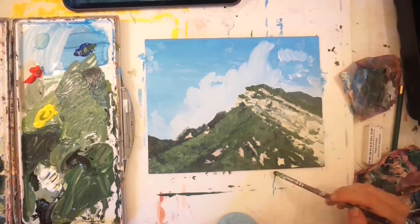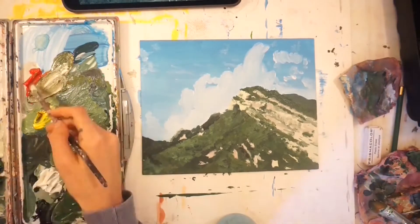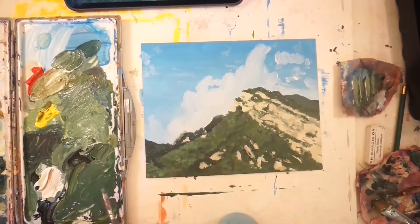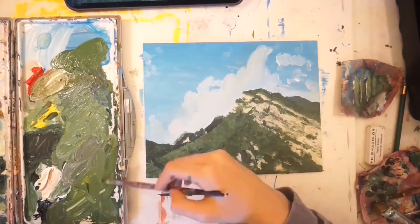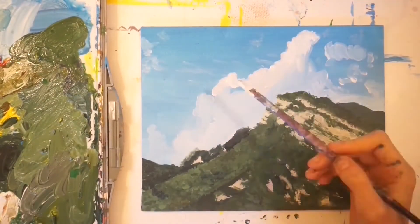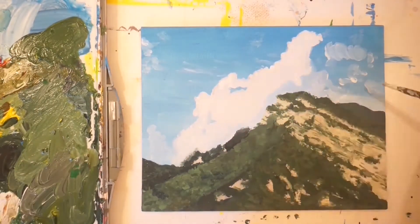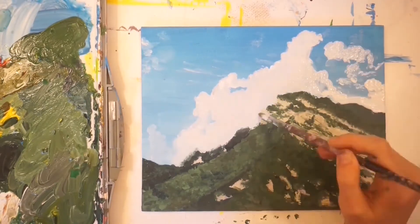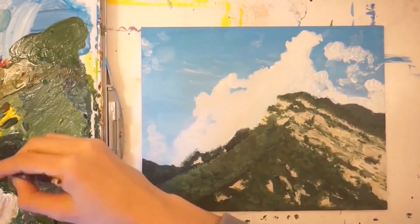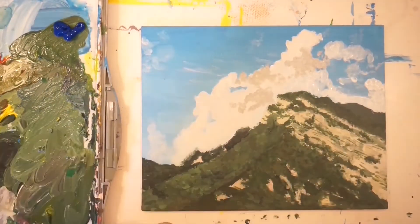It was really hard to understand how much detail I wanted to show within those trees on the mountains, because even in the reference picture you don't see individual trees or individual leaves on the trees.